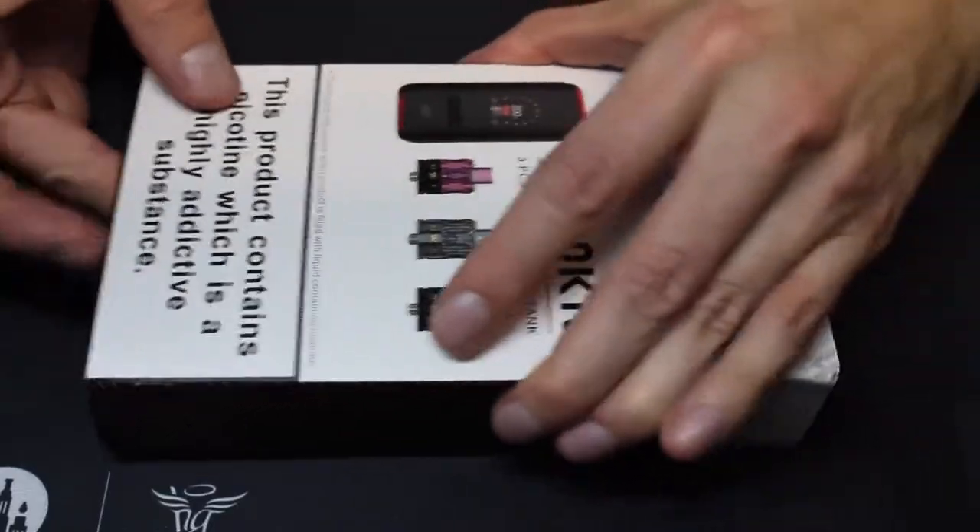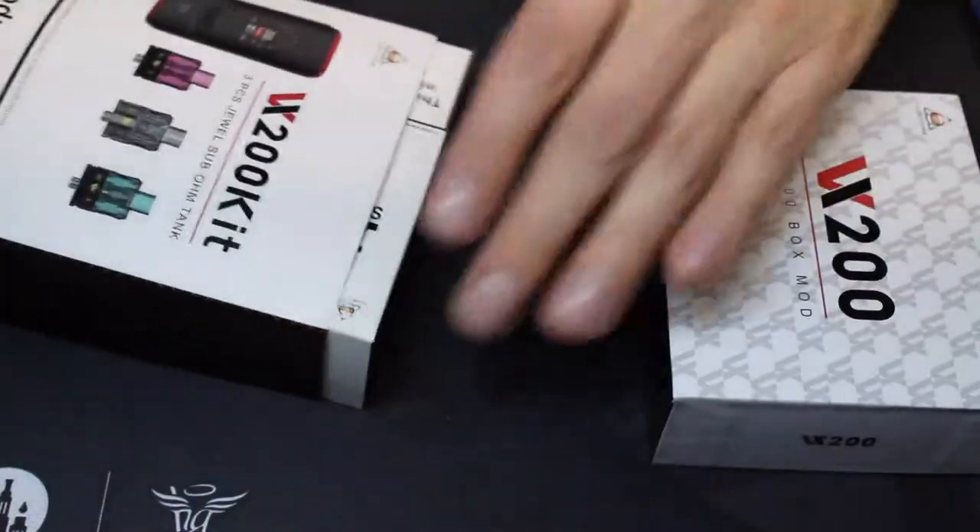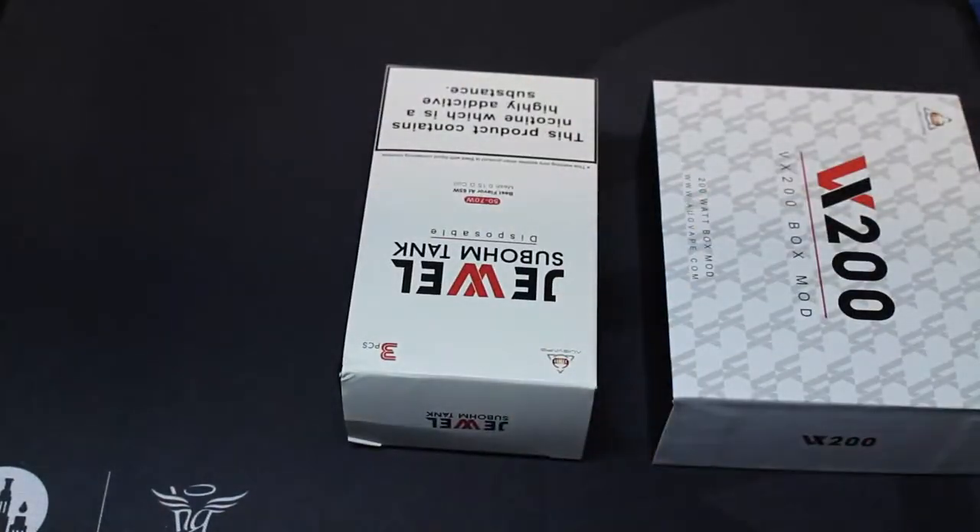The Augvape VX200 was sent to me for a review from Augvape. I got this as part of a kit that includes three disposable tanks — I'll be doing a separate review for those. The full kit is about $50, though I've seen it cheaper. You can also get the device separately for about $40 and the disposable tanks for about $12 for a pack of three.